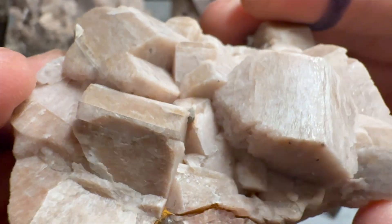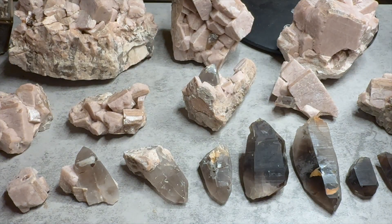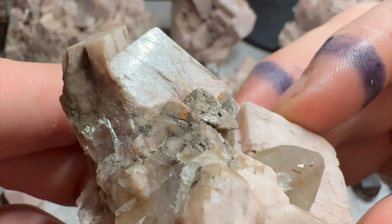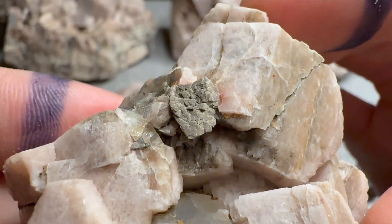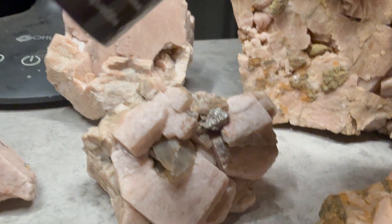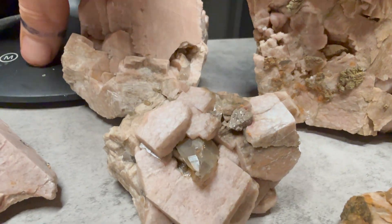A colorless streak tells us it's not a metal, not an oxide. We can also see that these are octahedral crystals, so that puts us into one of two crystal systems - either the cubic, also known as isometric, or tetragonal. The next hint is that these fluoresce in shortwave ultraviolet light.